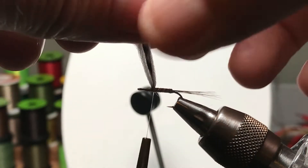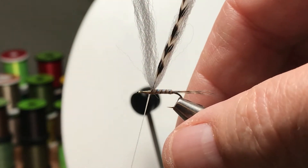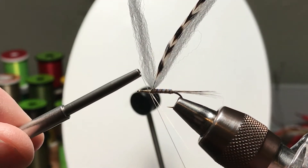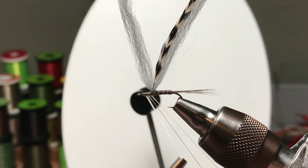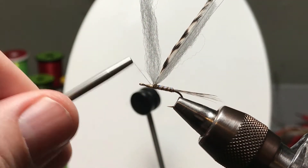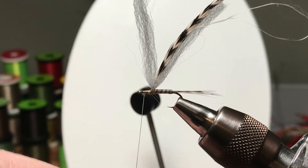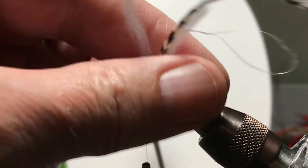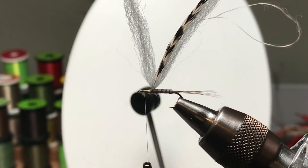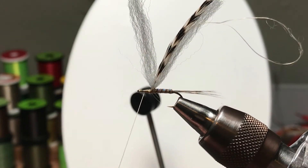I'll go around and then come from the back side and change my direction of thread wraps back to the conventional method. I'm left-handed — I don't know if you noticed, but that's why you see it the way you do. There I've made a thread loop — that's one of the techniques I wanted to show you. I'll add a half hitch so we can park things for a second, and we'll use that thread loop in a few minutes.